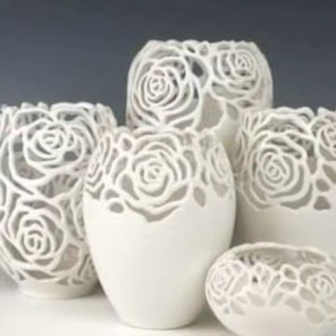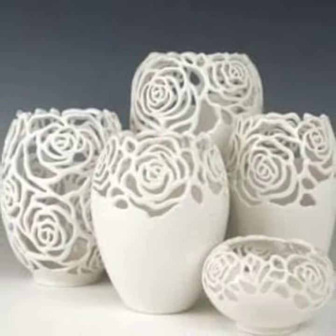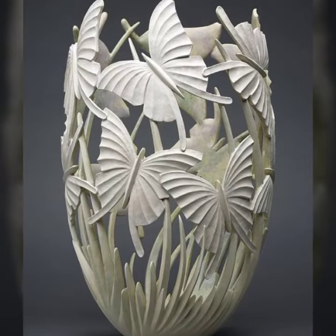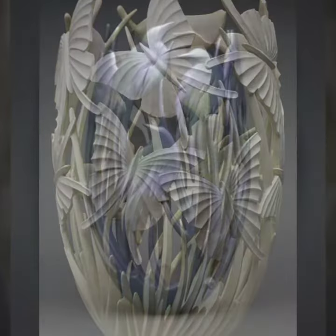A floral showpiece is a classic and elegant design that is perfect for any occasion. To create a floral showpiece, you will need to use flowers such as roses, lilies, or orchids. You can also use leaves and other greenery to add to the design.